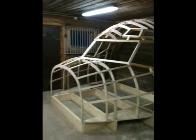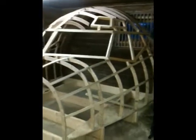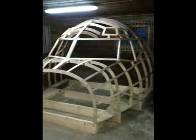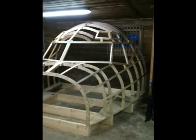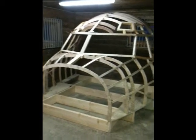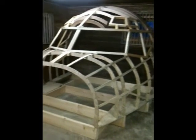Hello everybody. Welcome to the Norwegian 737 project. Oh, here she is — it's a beauty, huh? We're about two weeks into the project right now. Been working on average seven hours a day, maybe. And this is what we got so far.